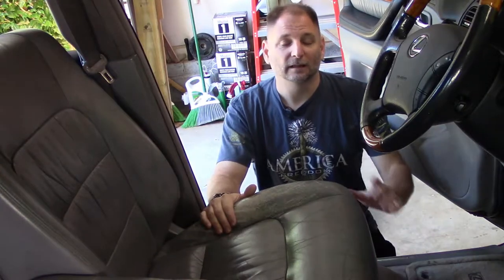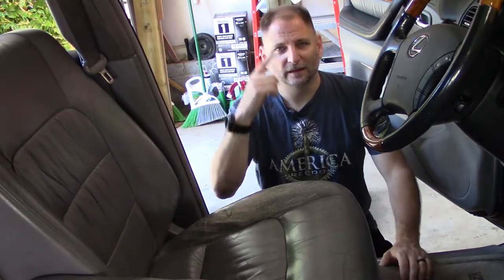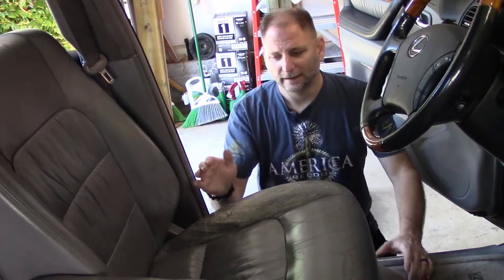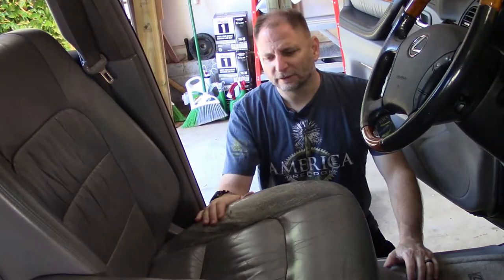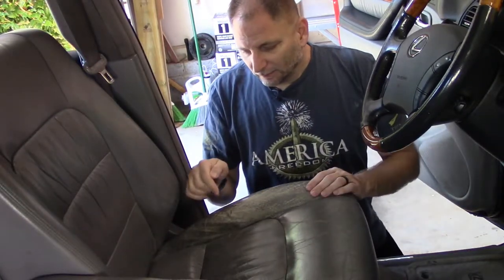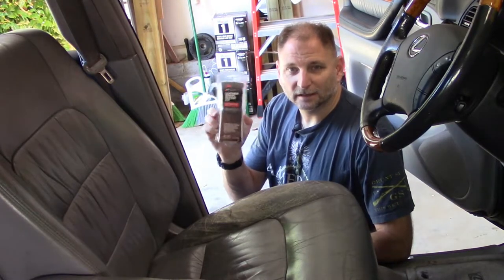I've already dyed the passenger seat — it didn't have any leather repair, so if you want to see that, that'll be somewhere around there. The first thing we're going to do is use this 3M kit that I'll grab now. I've got this little 3M kit and I'm going to try it.